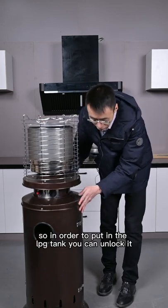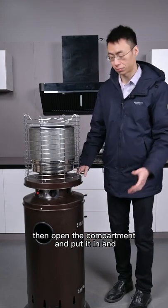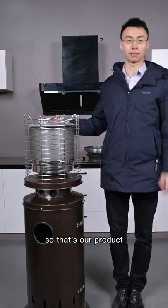In order to put in the LPG tank, you can unlock it, then open the compartment and put it in. And that's our product.